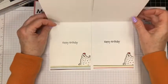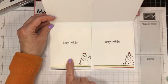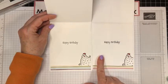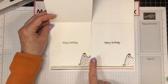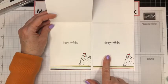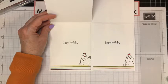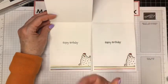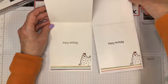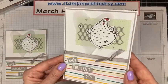Now look at this — this is the old Whisper White cardstock and this is the new Basic White. Can you see the bright white difference? The new Basic White is a much brighter white, and the Whisper White is a little yellowy. But this is so nice and bright and white — I really like it. So that is today's card.